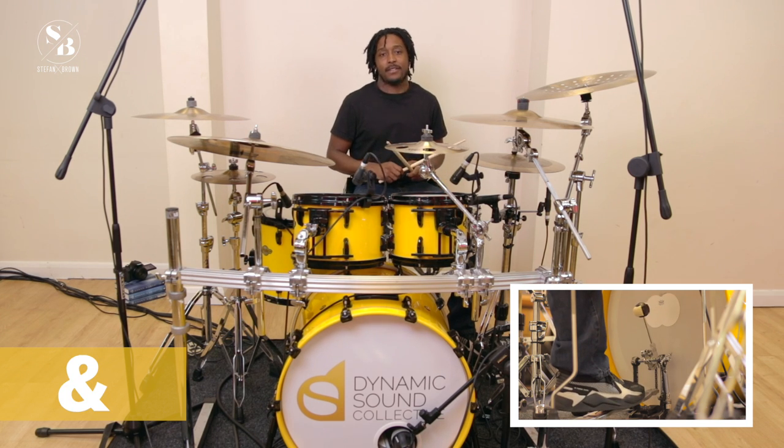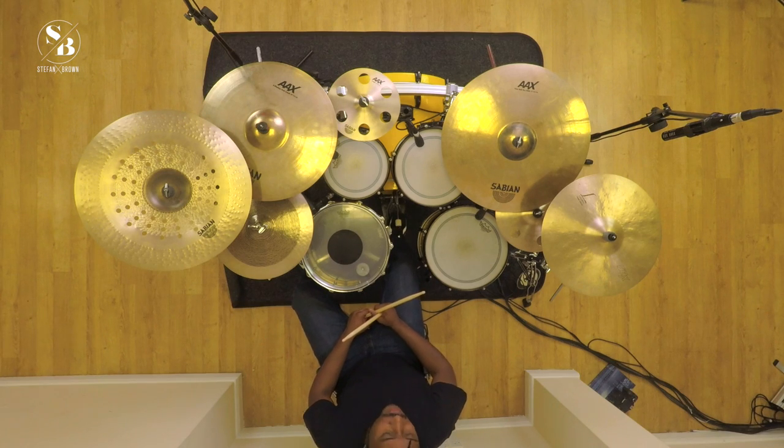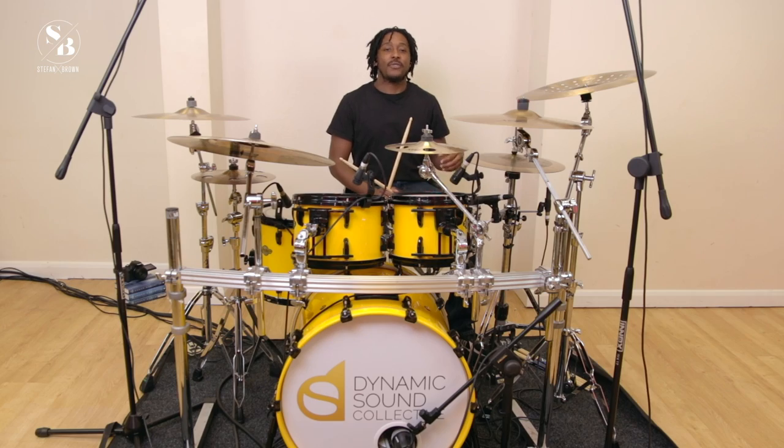That was 'We Will Rock You' — I hope you enjoyed playing that. It's a great song; if you haven't heard it before, please go and check it out. Keep practicing all of the videos — the more you do it, the more it gets into your system and the better you'll get. I look forward to seeing you on video six. Peace and love.